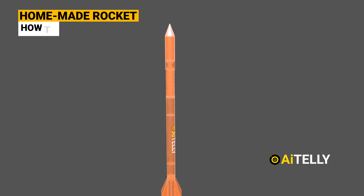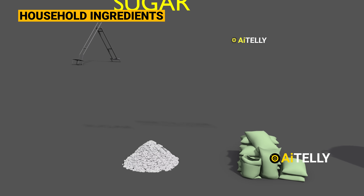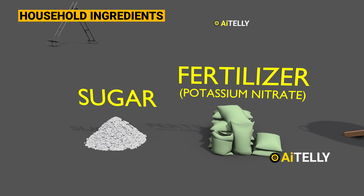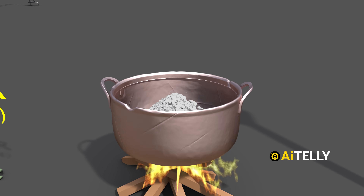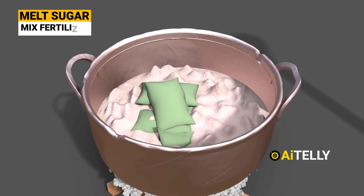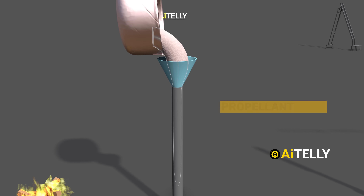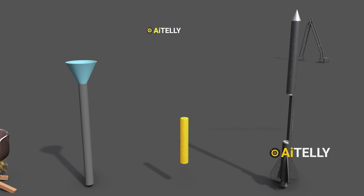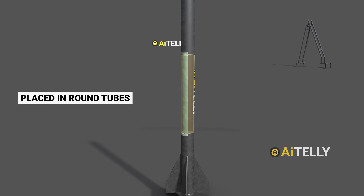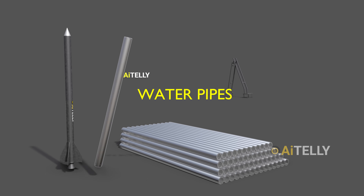How did they manage to create a rocket at home? First of all, they use some common household ingredients such as sugar and potassium nitrate, which can be easily obtained as a fertilizer. They start by melting the sugar, mix in the fertilizer, and pour the resulting mixture into a mold to form a properly sized propellant slug. This propellant is subsequently placed into a round tube, which serves as the rocket's body, typically made from locally available water pipes.